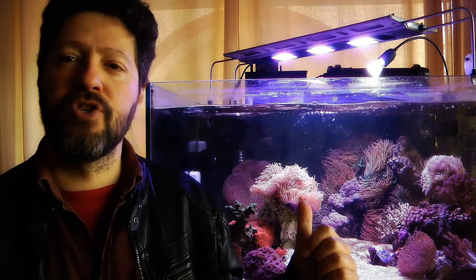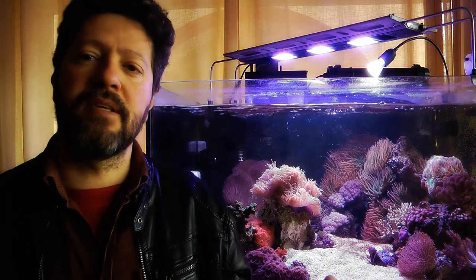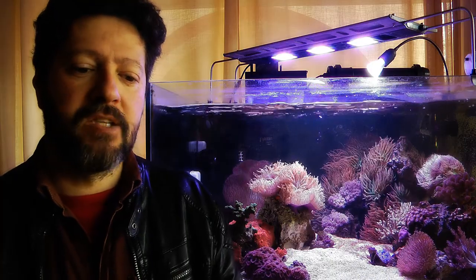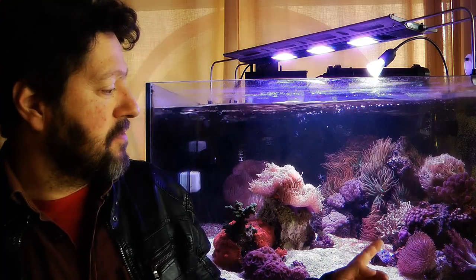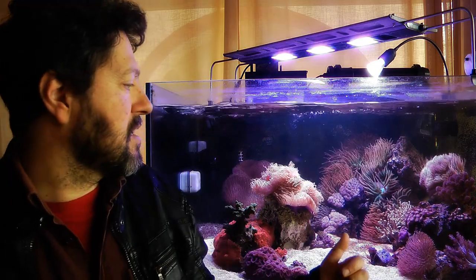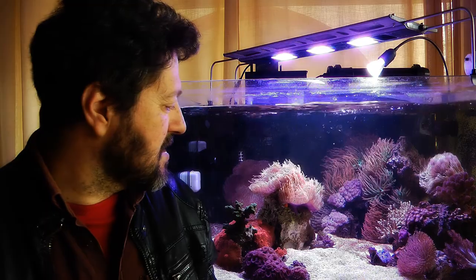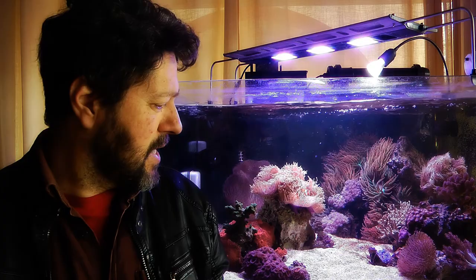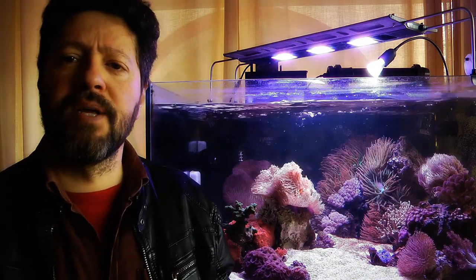That restrains me from placing corals wherever I want. But it has improved a lot since I upgraded the light pads to the 180 version. The 180 version also has a wider degree — the lenses have a wider degree, 120 degrees. That had two great effects. One, the light can effectively reach in small amounts all the corners of the tank now. Second, there's absolutely no disco effect — zero. The colors are blending very well.